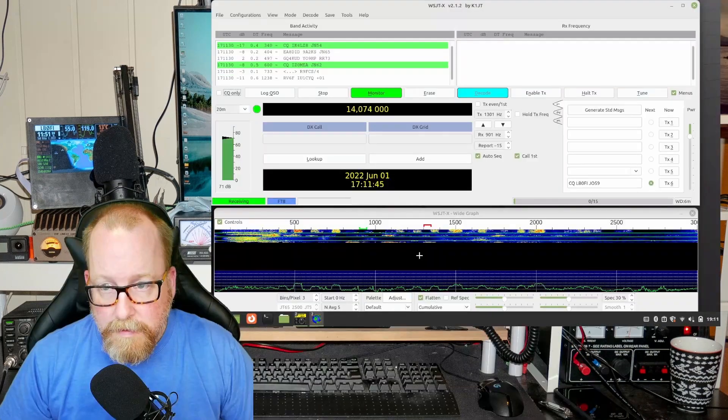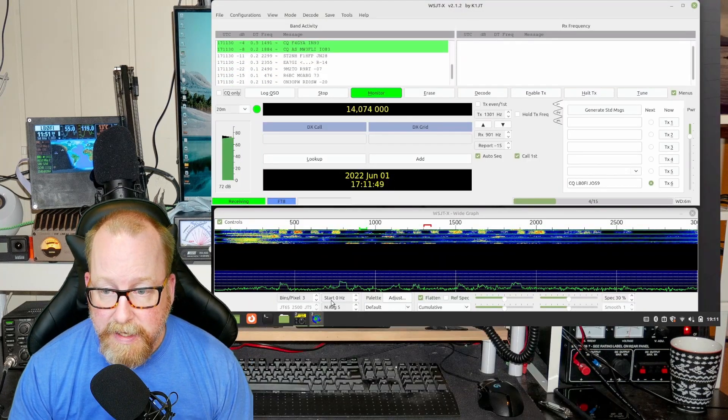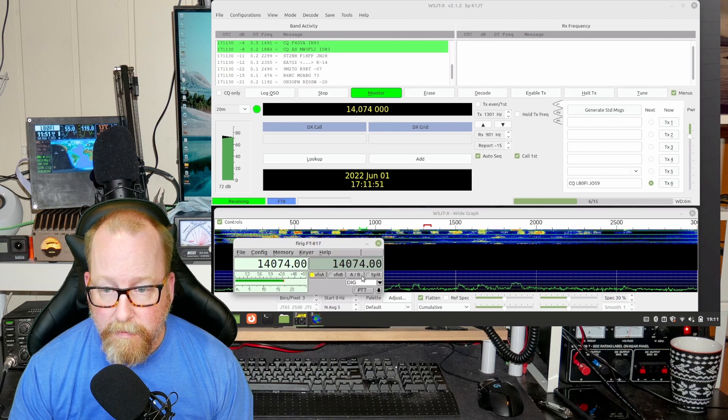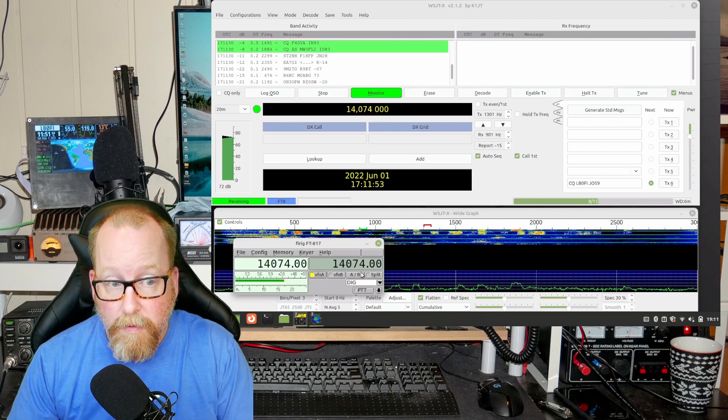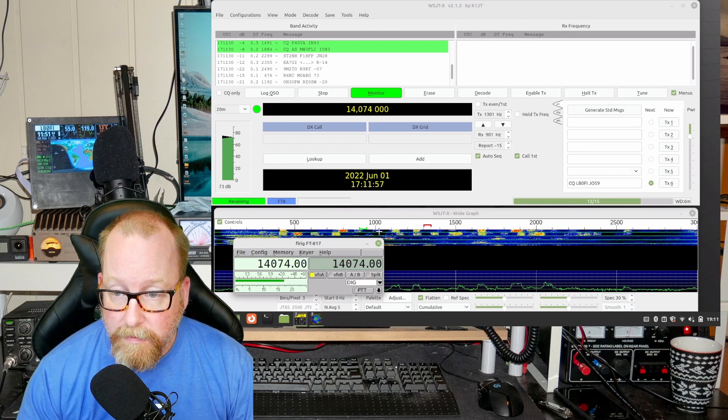I've set up Flrig and WSJTX and both of those work. We're up and running now with WSJTX and Flrig, as you can see, and everything works — it connects straight away to the software and to the radio.